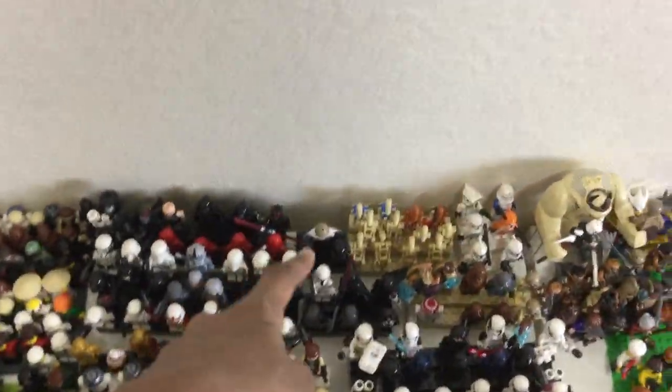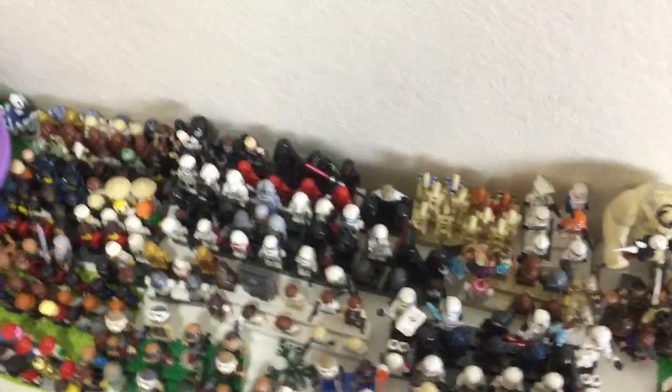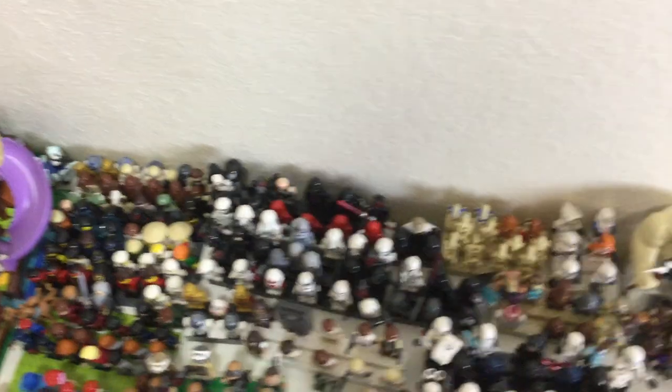Let's talk about what I consider a figure. I include mini dolls, I include R2-D2, I include BB-8. I include droids, and those are mainly the only questionable ones. I also include big figs.